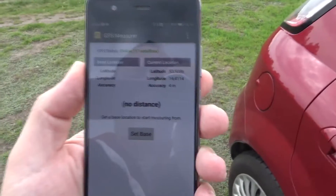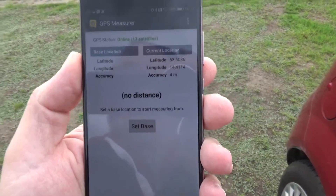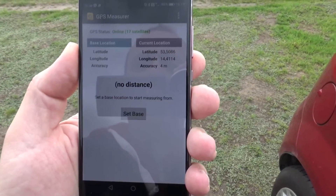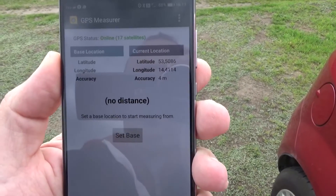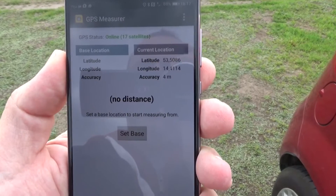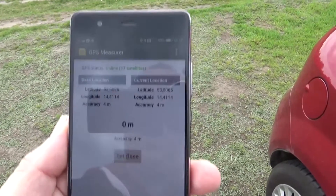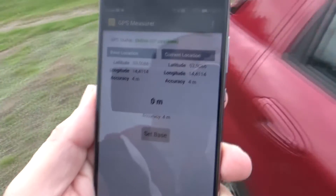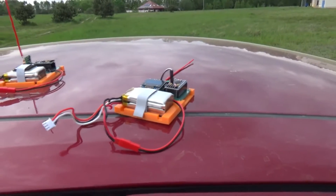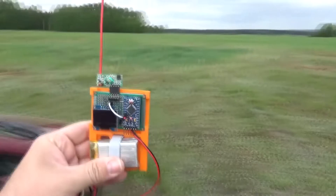The antennas are about 20 centimeters from each other and it's working. This is the app I'll use to measure the actual distance — a simple GPS-based application capable of measuring distances. I'm still waiting for a better GPS fix so the accuracy can go below 4 meters. Once the base distance is set to zero meters, I'll take the receiver and see how far I can get.